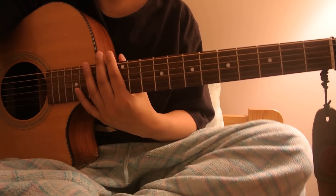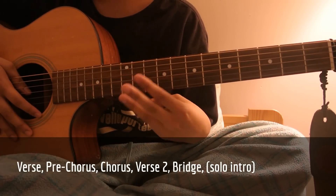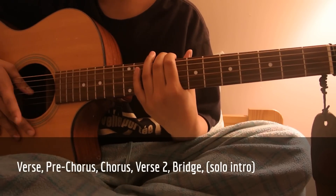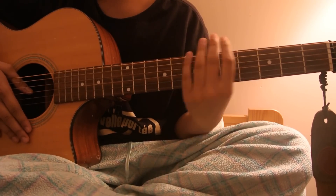This song has five parts: the verse, pre-chorus, chorus, second verse, and bridge. Plus also the solo in the beginning, but I'll explain that at the end for people who don't want to learn that part.